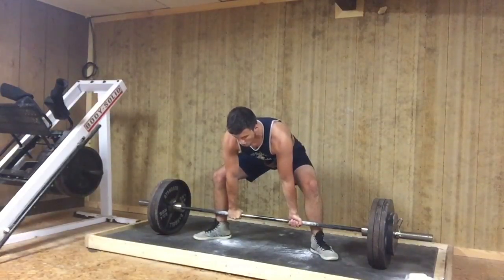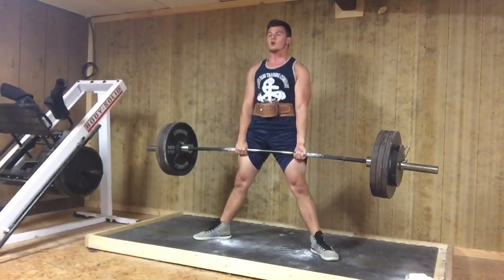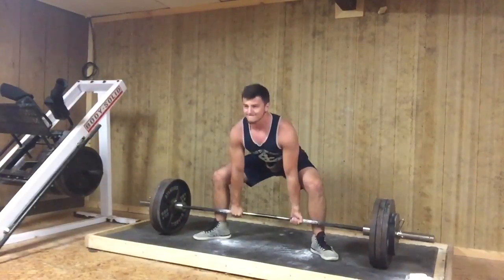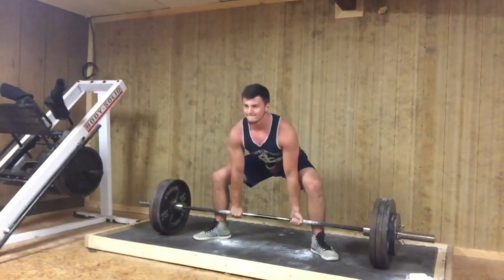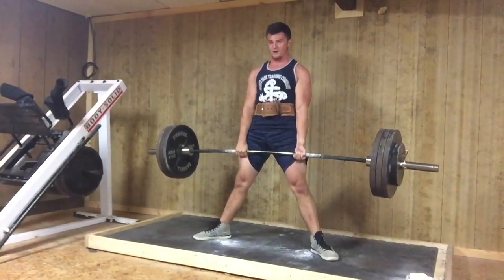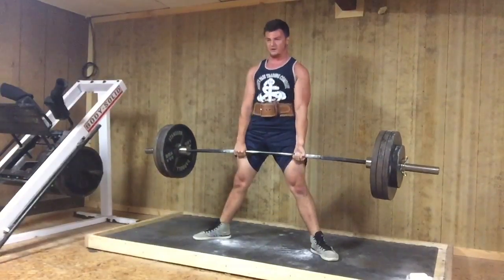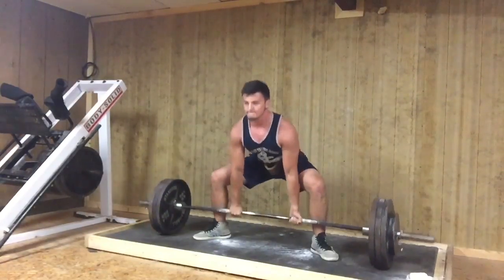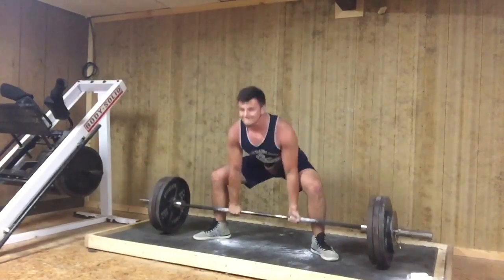What's happening guys? Silent Mike with another technique check. If you're new to this series, it's me critiquing and helping you guys become better lifters. If you want to get involved, 3 reps at 70%, landscape, widescreen, email it to askmike at gmail.com. Be sure to subscribe, thumbs up, and comment below if you guys are digging the series.